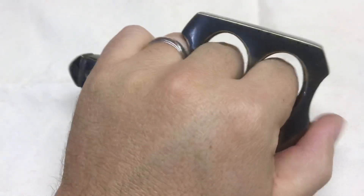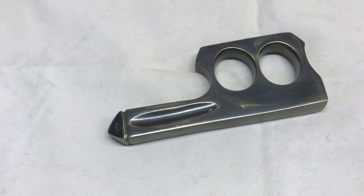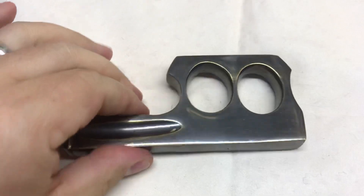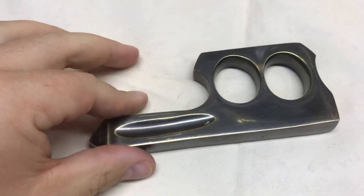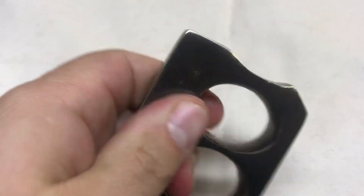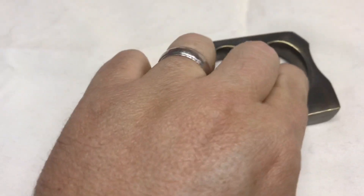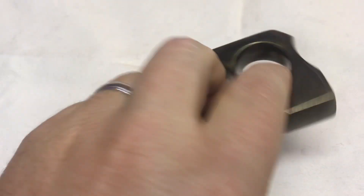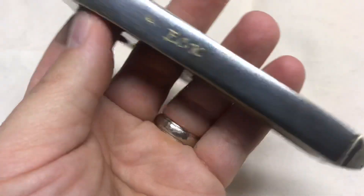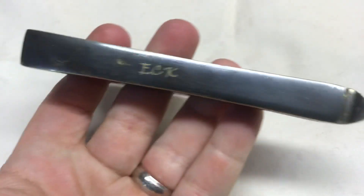For those who don't know, knuckles have been around for a long time. There are examples going back to the Civil War, and objects in India, China, Greece, and Rome used as proto-knuckle dusters — metal contraptions over the knuckles for striking. They've been around very long, and with modern technology, casting techniques, and material availability, stuff like this is really cool.